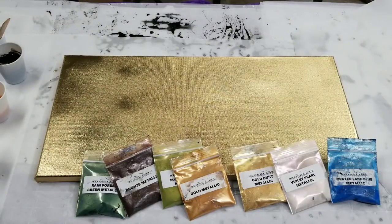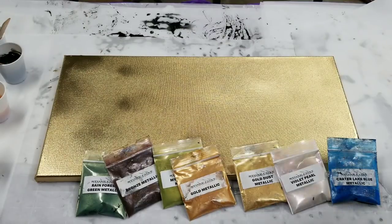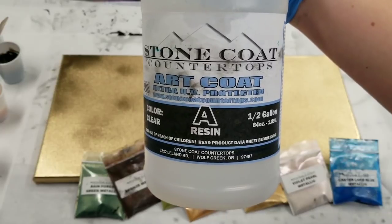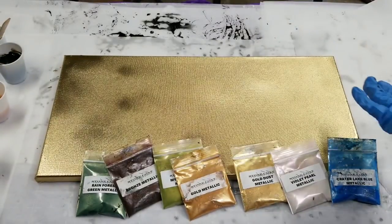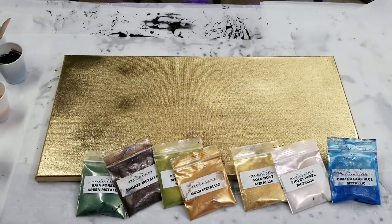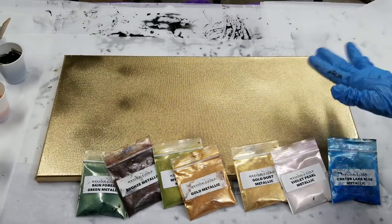Hey guys, mixed media girl here. We're going to do a fun resin painting and try out some new colors. I'm using Stone Coat Countertops Art Coat resin. I have a 10 by 20 canvas which I spray painted with gold paint and primer — Rust-Oleum spray paint — because I want that to kind of be the background color.